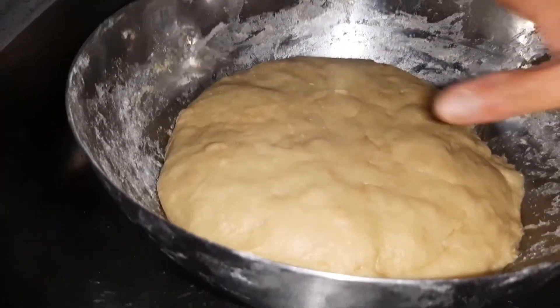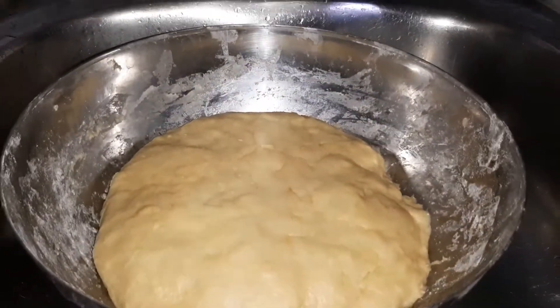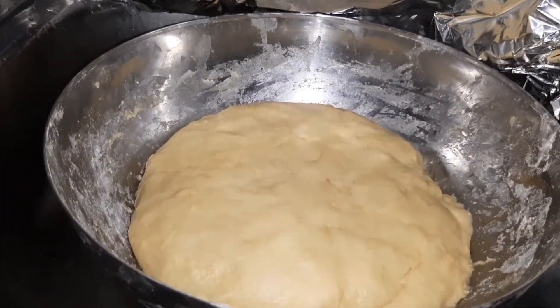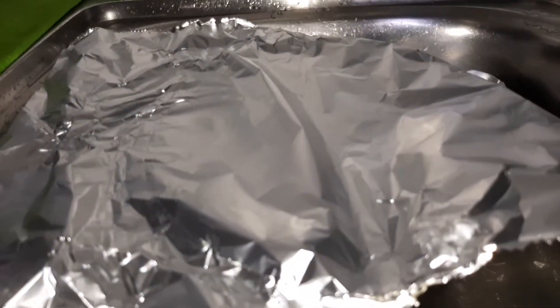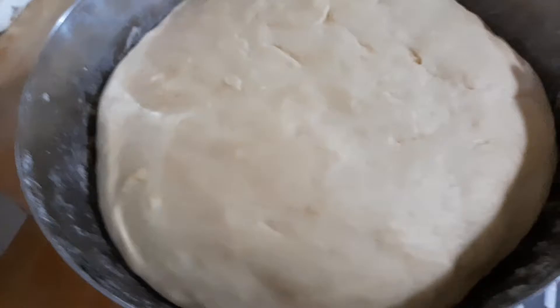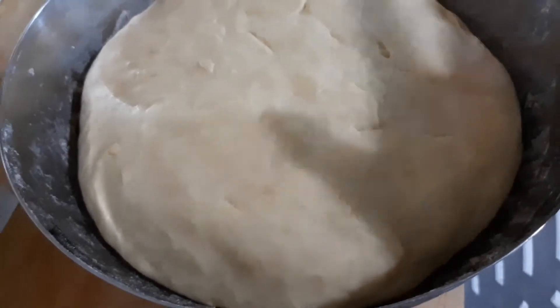Now I'm already done mixing it. I'm going to cover this one with aluminum foil and let it stand for at least one hour, or until the dough is already double in size. Now after one hour it's already double size, so I'm going to mold this one.